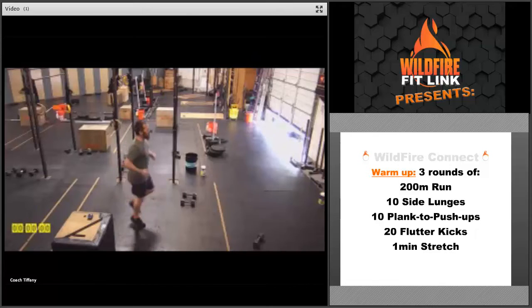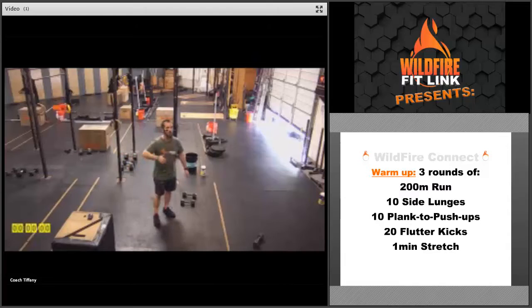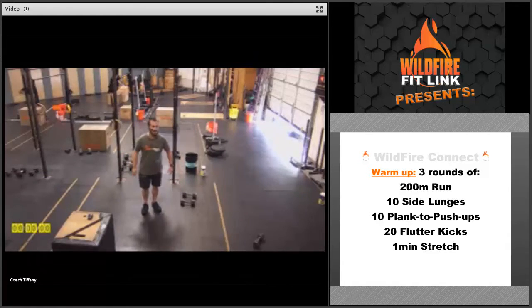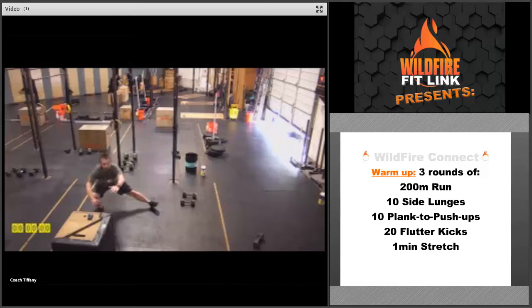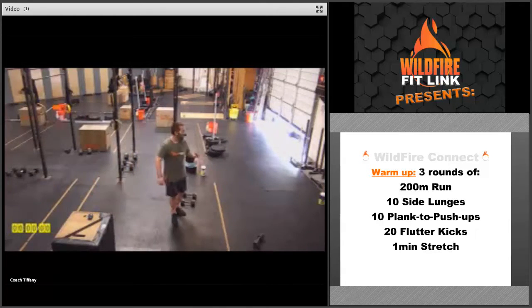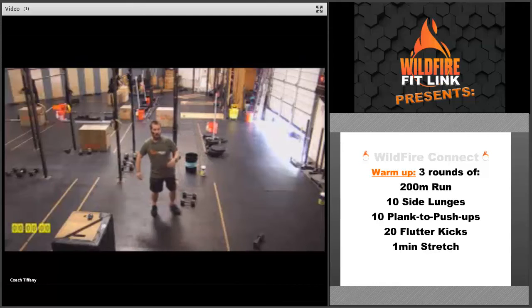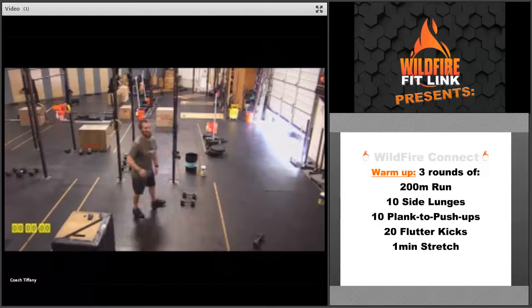If you're running in place, really get those arms and legs moving together. Make sure you get that heart rate up, your lungs burning — we want you to get moving in this first 200. Then we're going to get into 10 side lunges: take that big step to the side, really open up those hips, five each side. If you need to hold on to something for balance to help you get lower into that lunge, go for it — whatever's going to help you open up those hips.